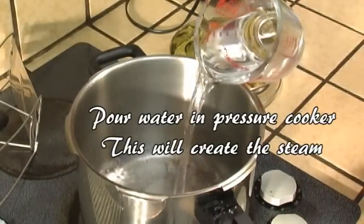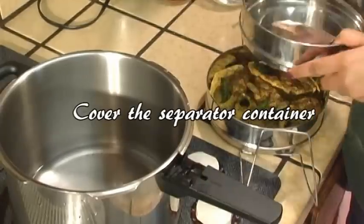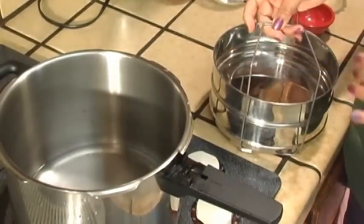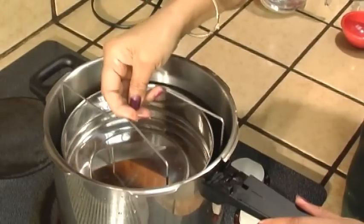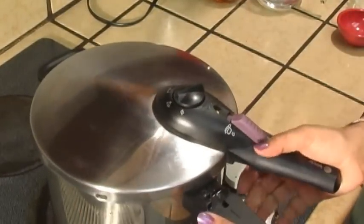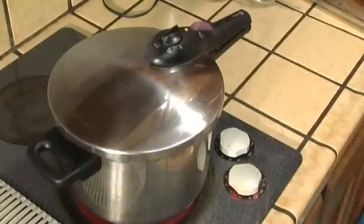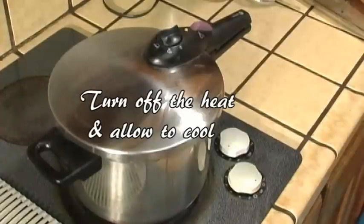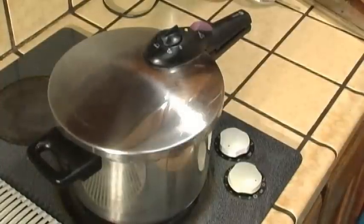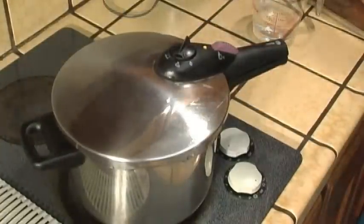Put one cup of water inside the pressure cooker. Place the two compartments inside the pressure cooker. Make sure that the rim of the bottom container is above the water level, and then close the pressure cooker. Turn on the stove, and after the steam first starts to hiss, continue heating for about five more minutes. Then turn the heat off and allow to cool a bit. Release the pressure, and make sure to open the pressure cooker very carefully, because it's probably still very hot.